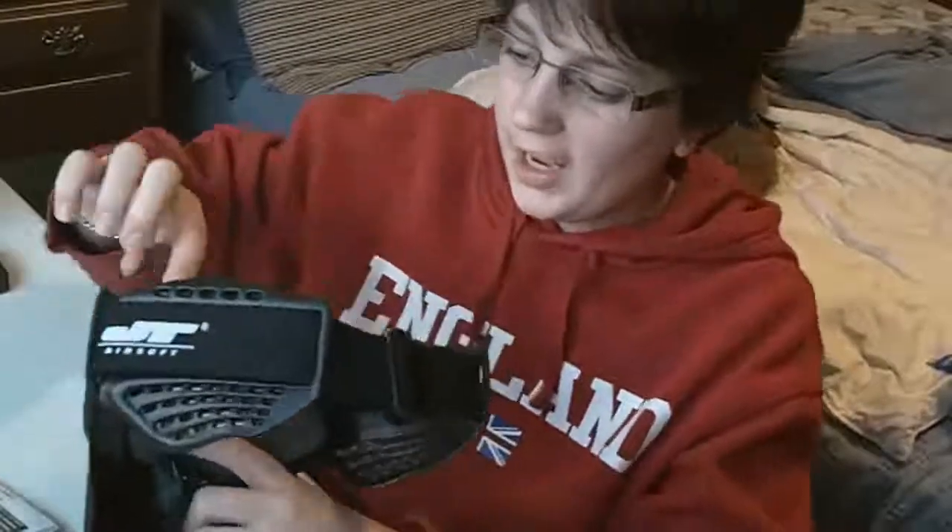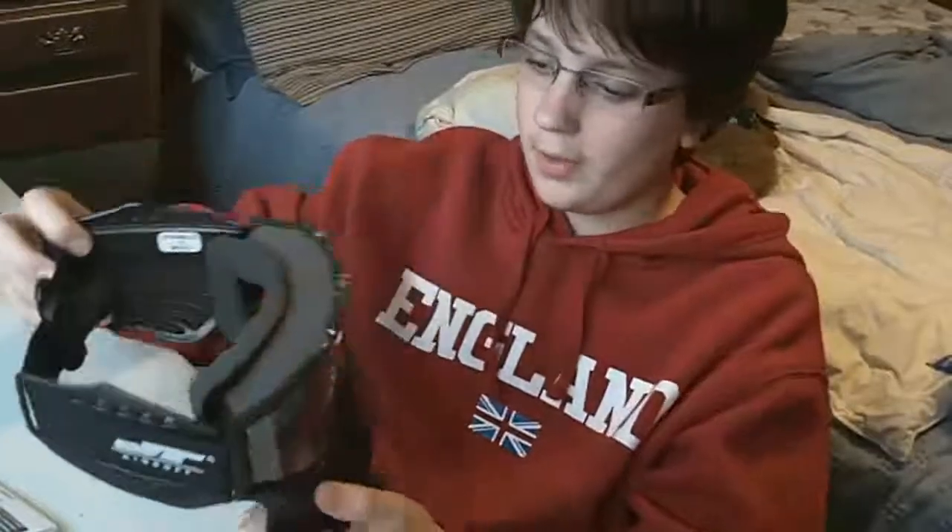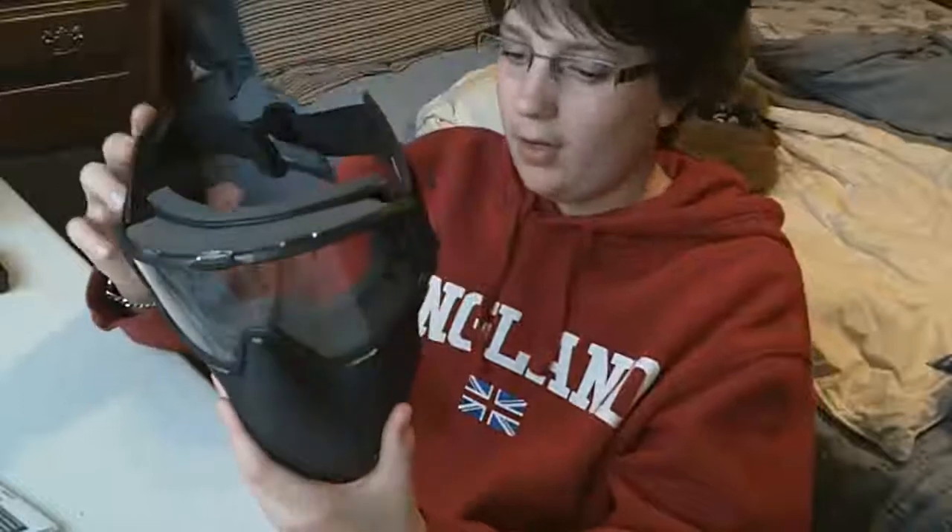Some of the comfort features are: it's padded around the goggles, which you would find with anything really, and the straps are comfy. These ear protectors don't press up against you or anything, and overall it's a very comfy mask.